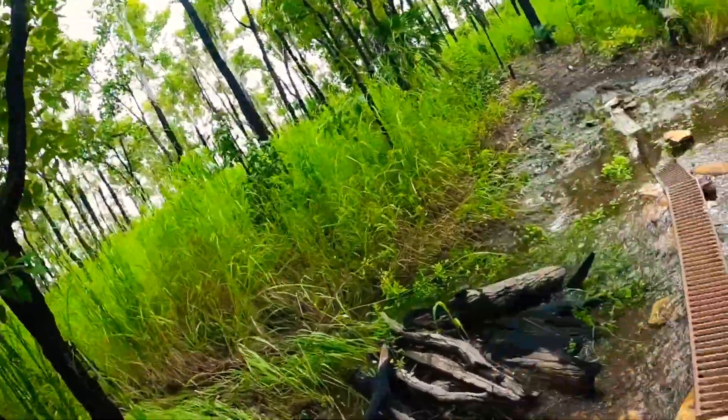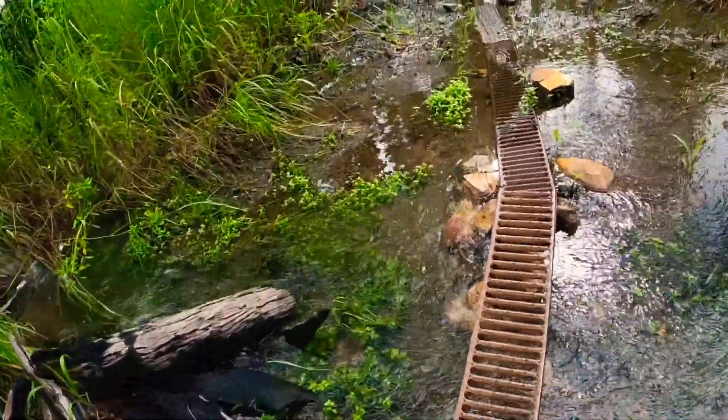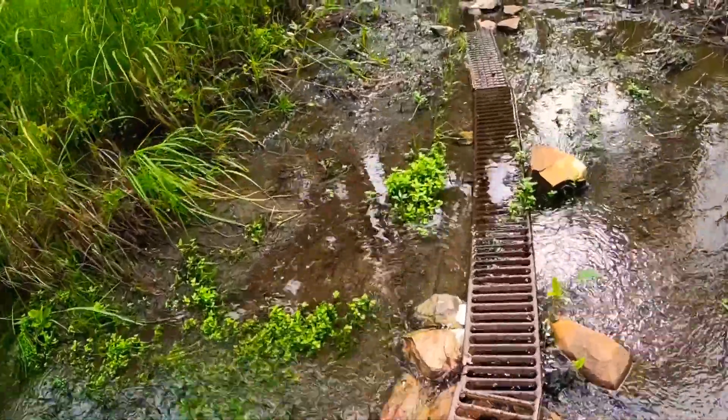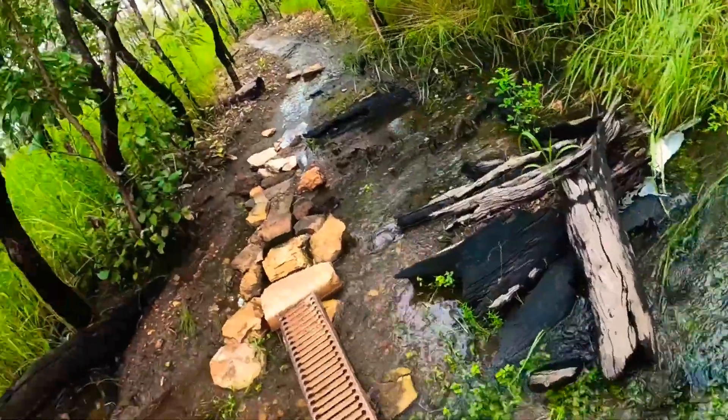This is our little river. Pete came through before and put down these grates, but apparently they tend to flip up on you.